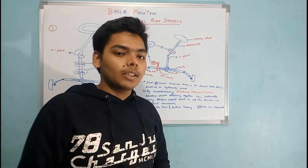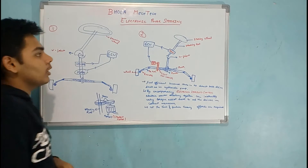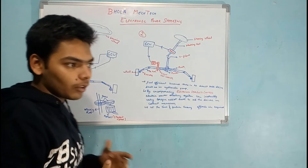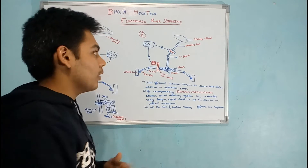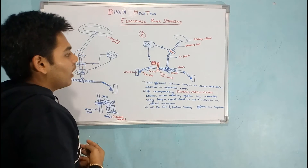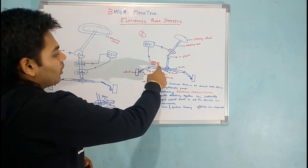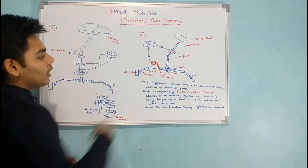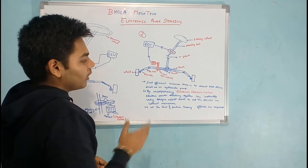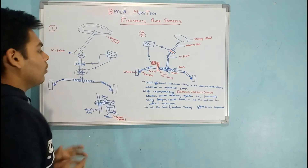Let us talk first about the components of the electronic power steering system. There is a steering wheel, then a steering rod, then a sensor which senses the torque given by you to the steering wheel and sends the signal to the ECU. Then there is a U-joint, then the pinion, rack, and a stepper motor with two meshed gears. Then there is a screw-nut assembly — this gear and this rack are in a screw-nut assembly. Then there is a tie rod, a knuckle, and the wheel.